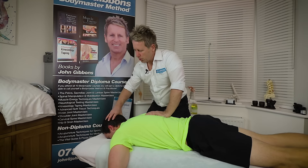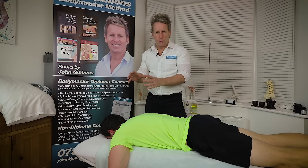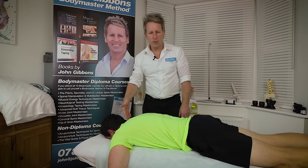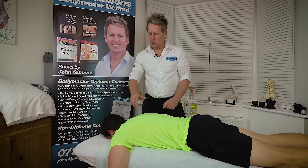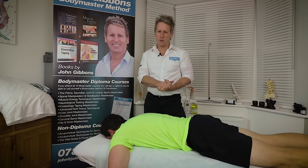So I've shown you two variations for manipulation of the cervical dorsal junction. I hope you enjoyed the video — please subscribe to my channel and you will get all my new videos. Thank you for watching.